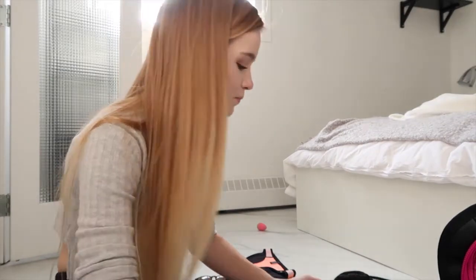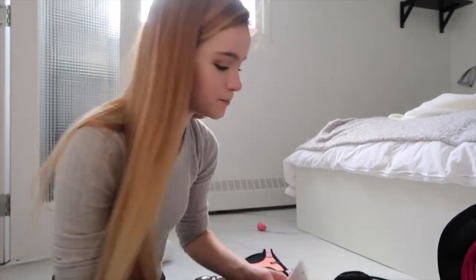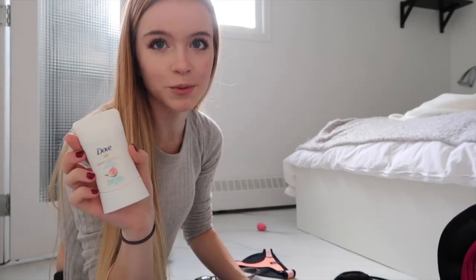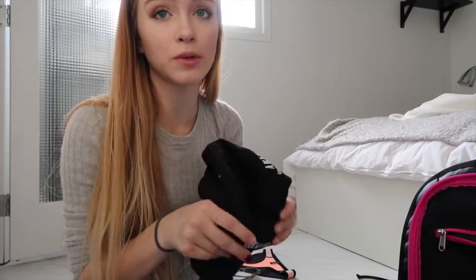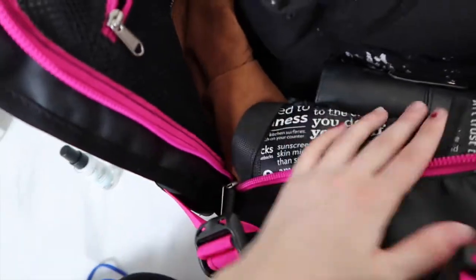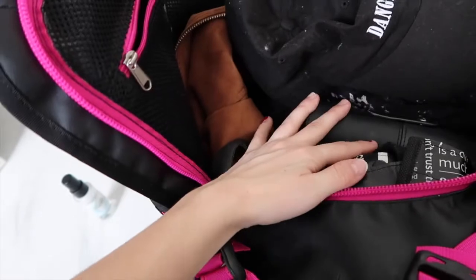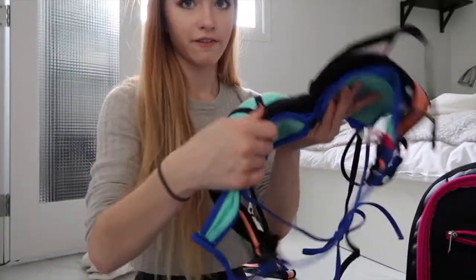I'm also bringing Kat Von D loose setting powder, an Agave lip balm, a small Fresh cleanser, a travel-size Laneige water bank moisturizer, cream deodorant — which will be critical in the sweaty Australian heat — and of course my Beautyblender. My Ariana Grande dangerous woman hat doesn't hold its shape very well, which is actually great for traveling because it won't lose its shape in the bag.